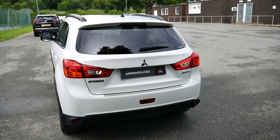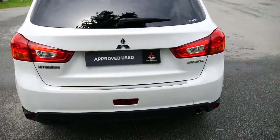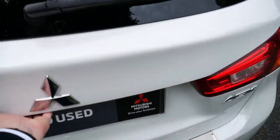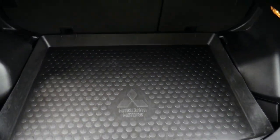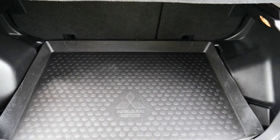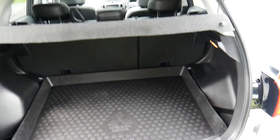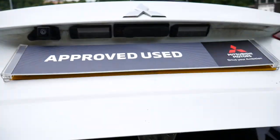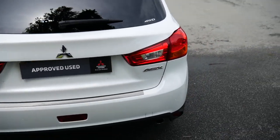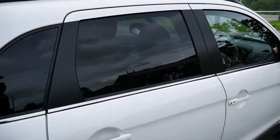Beautiful looking car in this white colour. Up inside the boot — nice spacious boot as you can see. There's a space there, and just on the inside I do have a rear reversing camera, just above the licence plate there on the rear tailgate. Privacy glass there in the back.